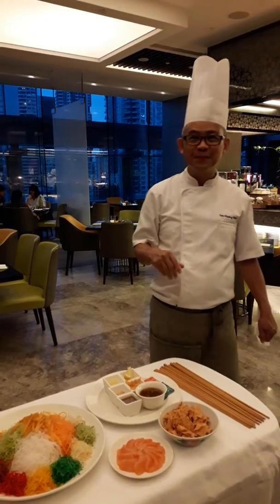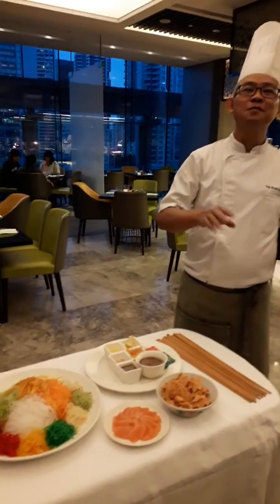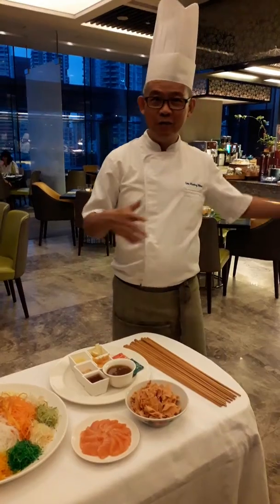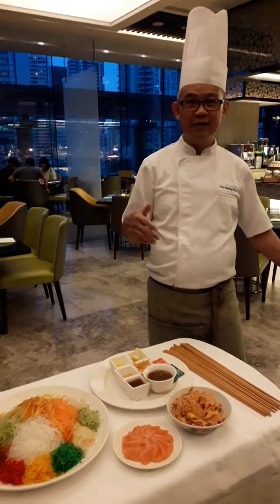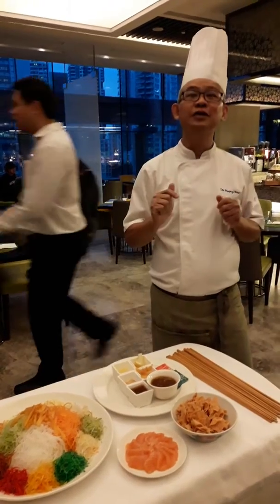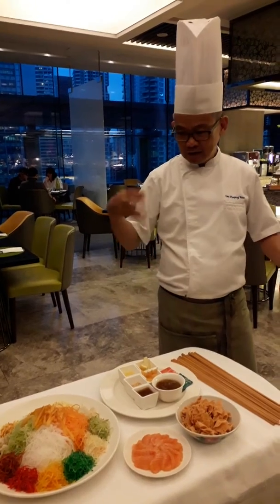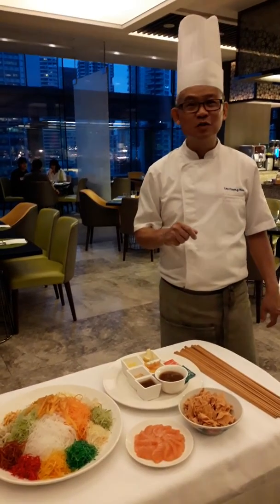Good, and Chef, how did you get the inspiration to have this special sauce? Because we are using a jam that is Asian — asam, tamarind. Good, I like it, very creative.